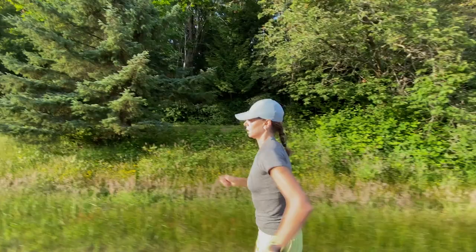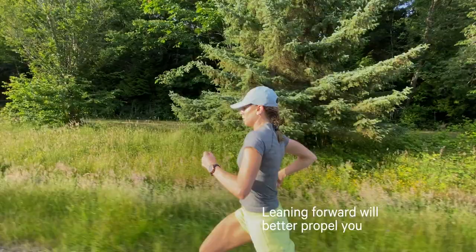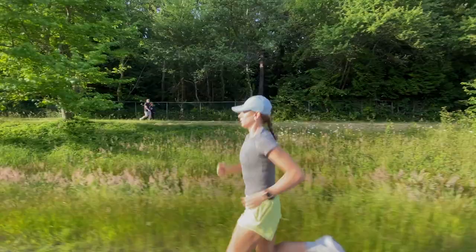Running forward should involve a forward lean instead of remaining completely upright. The hips should be ahead and the torso should be over the hips. This not only helps with forward momentum but also makes it possible for your glutes to fire efficiently. The glutes, or butt muscles, are one of your strongest muscles in the body, so taking full advantage of that strength during your run will certainly serve you well.